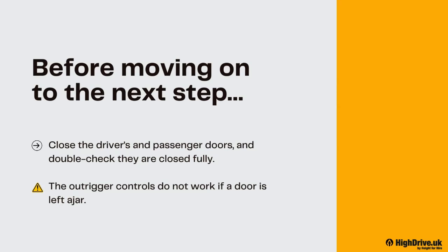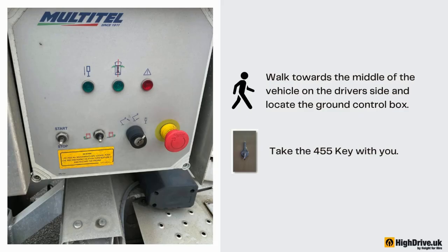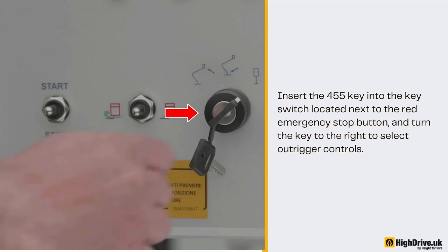Close the driver's and passenger doors and double check they are closed fully. The outrigger controls do not work if a door is left ajar. Walk towards the middle of the vehicle on the driver's side and locate the ground control box. Take the 455 key with you. Insert the 455 key into the key switch located next to the red emergency stop button and turn the key to the right to select outrigger controls.